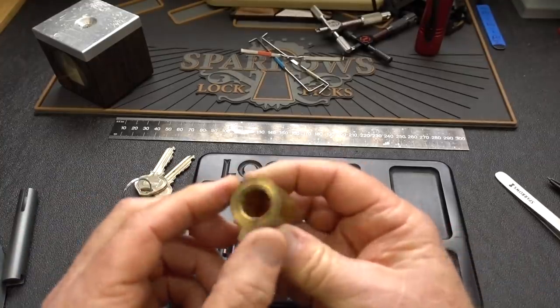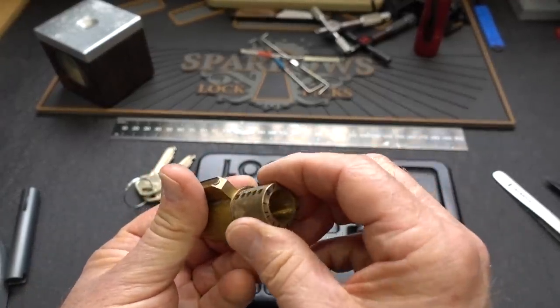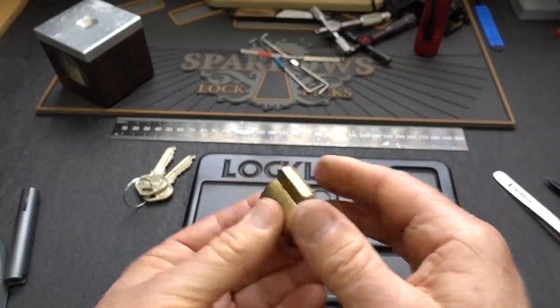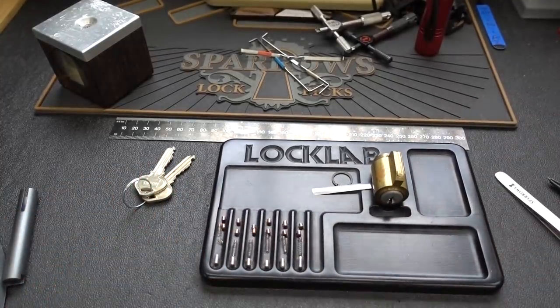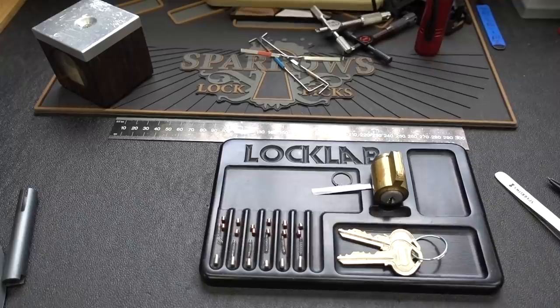This master ring should now just slide out the back — and there we go. One shear line here, and one shear line on the core. There you go, guys: a master ring. You don't see them too often anymore. So I'm definitely going to spend some time getting this guy back together to keep him in circulation, especially since Arlington Lock was kind enough to send both keys. Pretty cool. Appreciate your time, guys. Stay safe, stay legal.